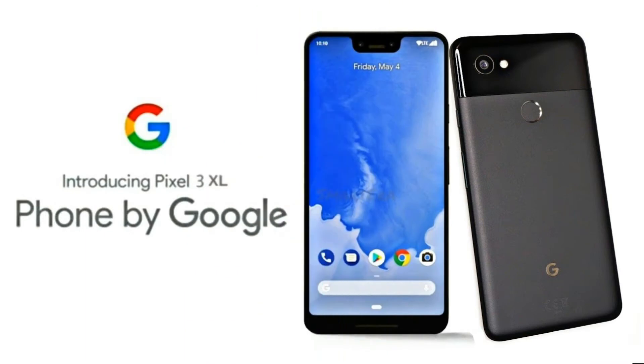Hey guys, I am back with another video. You are watching TechWell TV. Welcome back. Today we are looking at the upcoming Google Pixel 3 XL — the leaks reveal a lot about what the phone will be, its design and looks.